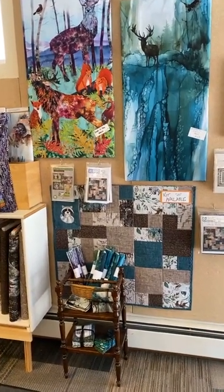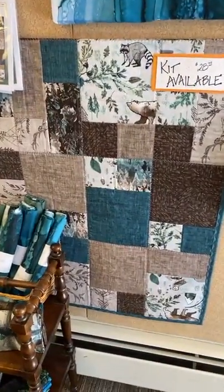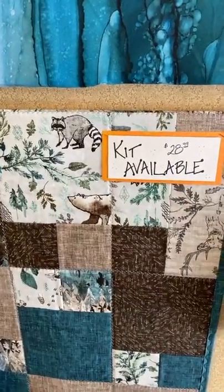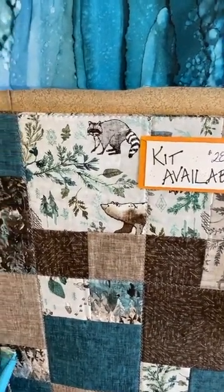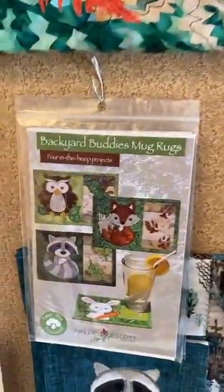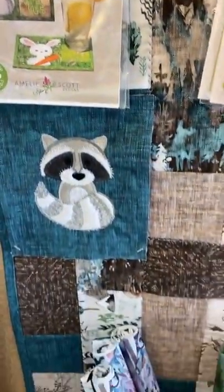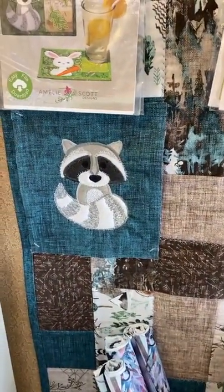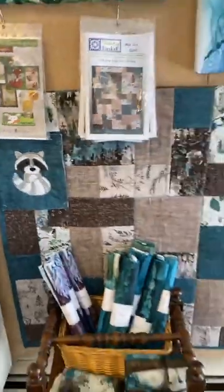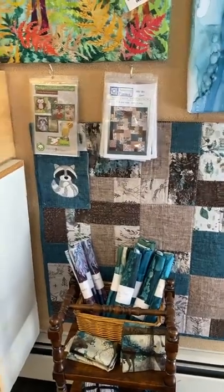We're at the front door right now. This little guy down here is a new Mix Six quilt — really cute fabrics — and we have kits, patterns, and fat quarters on that. We also thought this new Backyard Buddies made a really cute embroidery that would be just darling put into that quilt. We just pinned it on top, but it sure would be cute embroidered on top of that baby quilt.